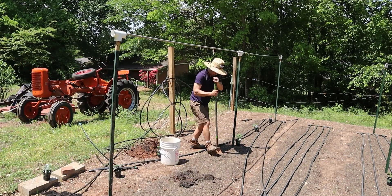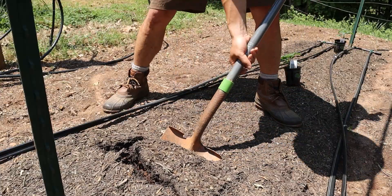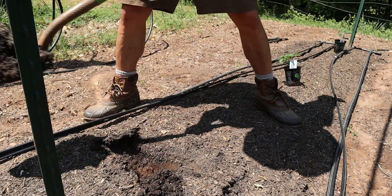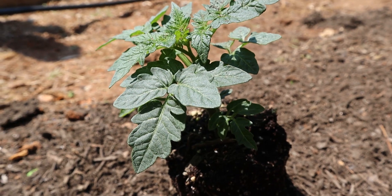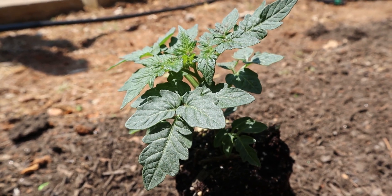You want to make sure you plant your tomatoes after the danger of the last frost. To do that, dig a hole deep enough to cover the root ball and the bottom set of leaves. I like to space my plants at least 18 inches apart.